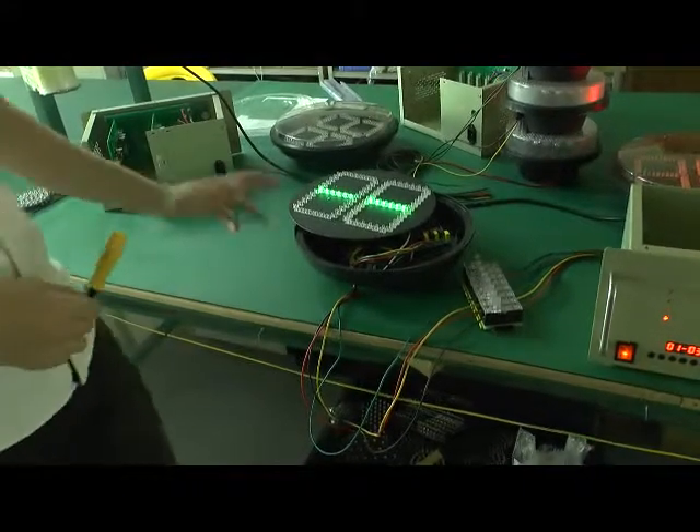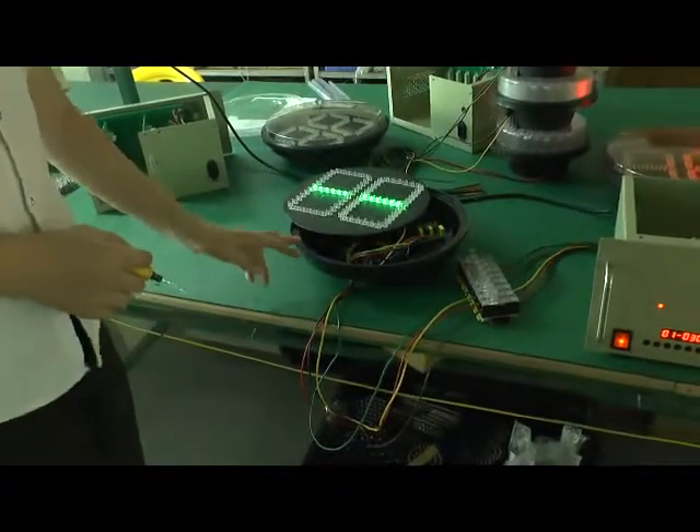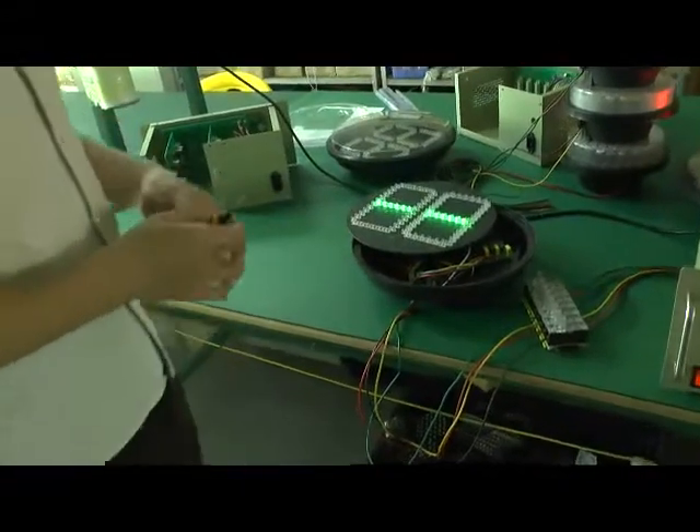Now you should pay attention: this is a high voltage unit. Under high voltage, the low voltage countdown timer is different from the high voltage countdown timer.